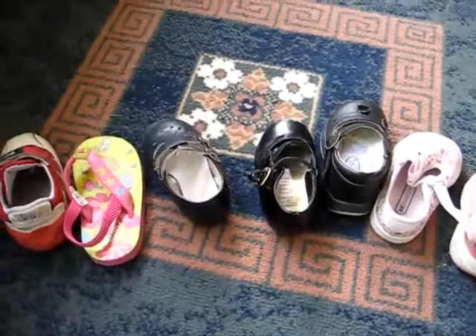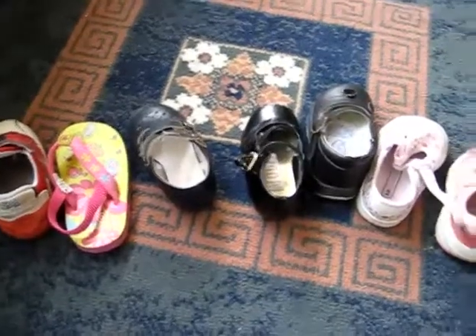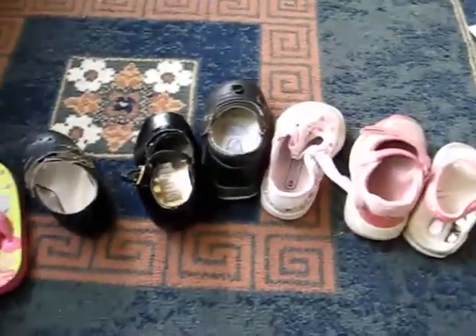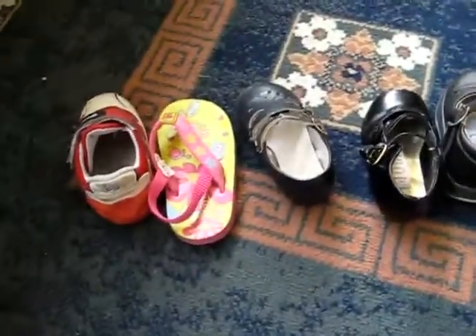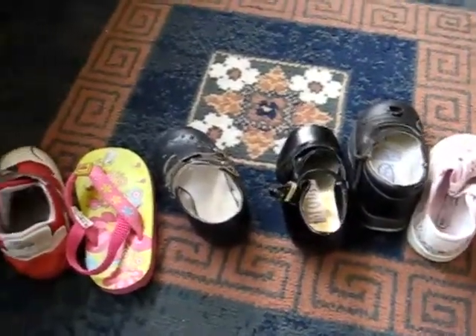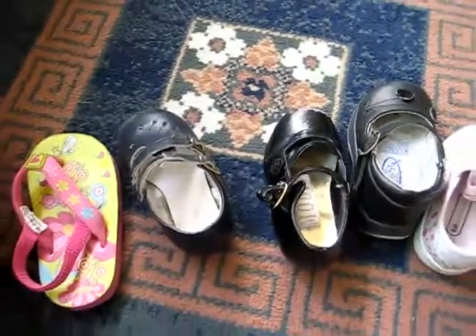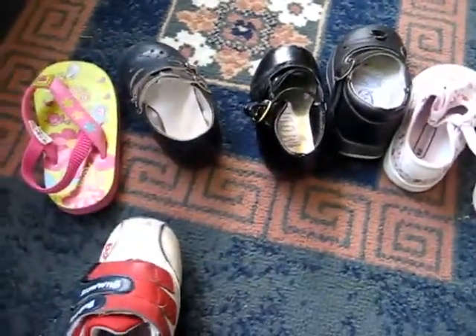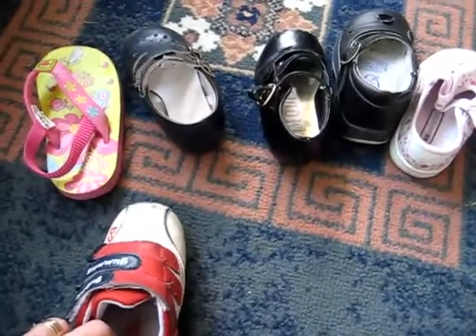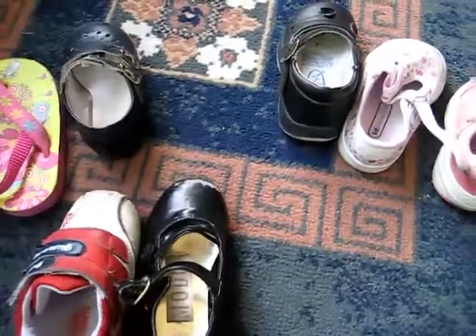This is a simple little game for our clothing theme about shoes. I laid out a whole bunch of my little girl's shoes and then we talked about left and right. She had to put all the ones that went to the left on one side. Some of the shoes are a little bit tricky, so this was good practice.